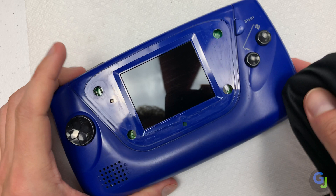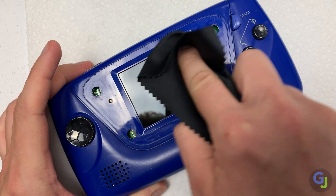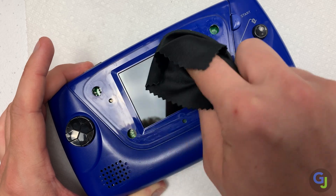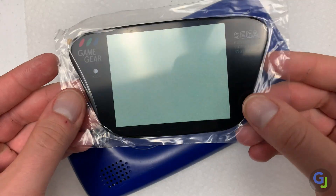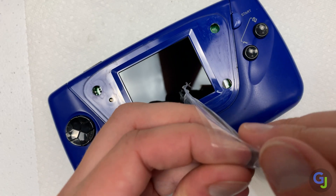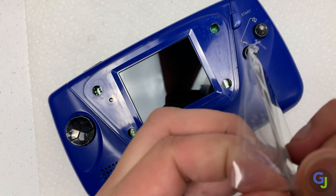Clean the screen with a soft cloth or a microfiber towel to remove any dust. I also like to use canned air afterwards just to get any little particles left behind by the towels. Once you feel it's 100% clean, add on the last puzzle piece that is the screen protector and push firmly on the edges to seat it in place.